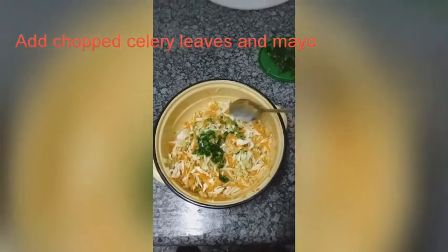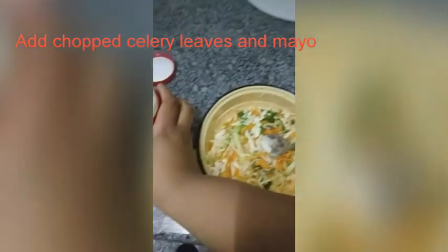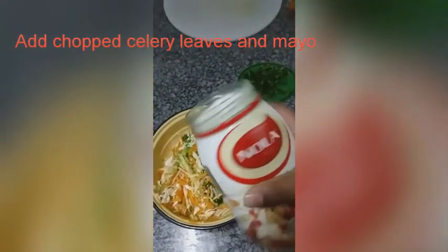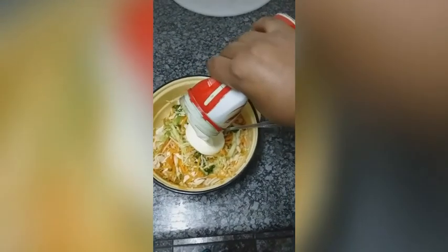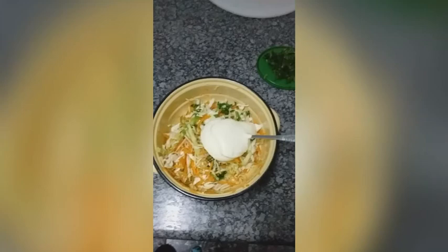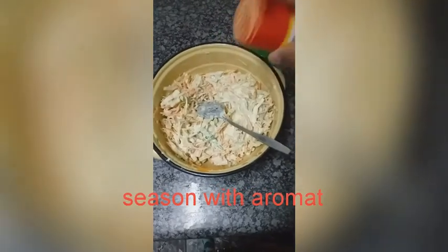I am adding chopped celery leaves, but you can use parsley. I'm also adding mayonnaise — you can use any brand that you like, and you can add as little or as much as you want. The coleslaw is almost done, just season with some aromat and place it in the fridge.